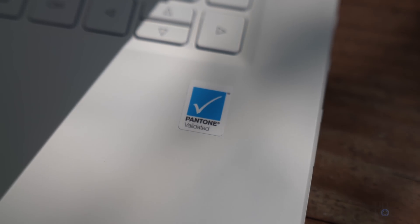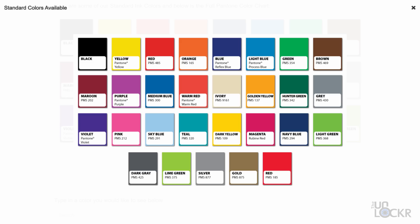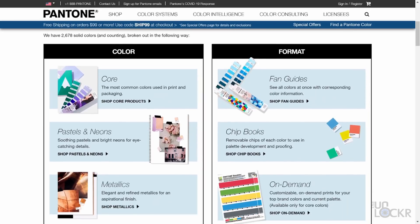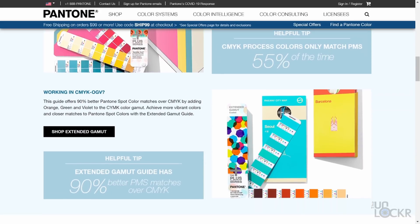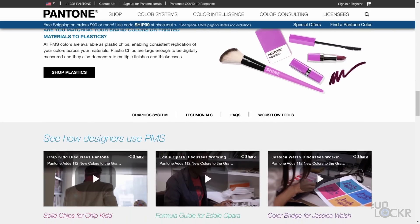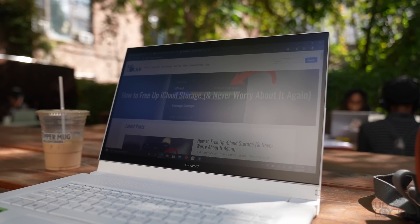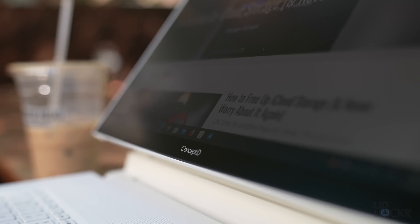Along with most of the Acer Concept D lineup, the screen is Pantone validated with a Delta E less than 2. If you're a designer, you'll probably know what that means. Pantone, the color validation company, has a system of numbers that correspond to exact colors, usually used in design, especially when printing is concerned. It allows the designer to designate a color using Pantone numbers, and then the printing department can use those same numbers to get the exact same color when it's printed — not a slightly darker, lighter, or pinker shade.